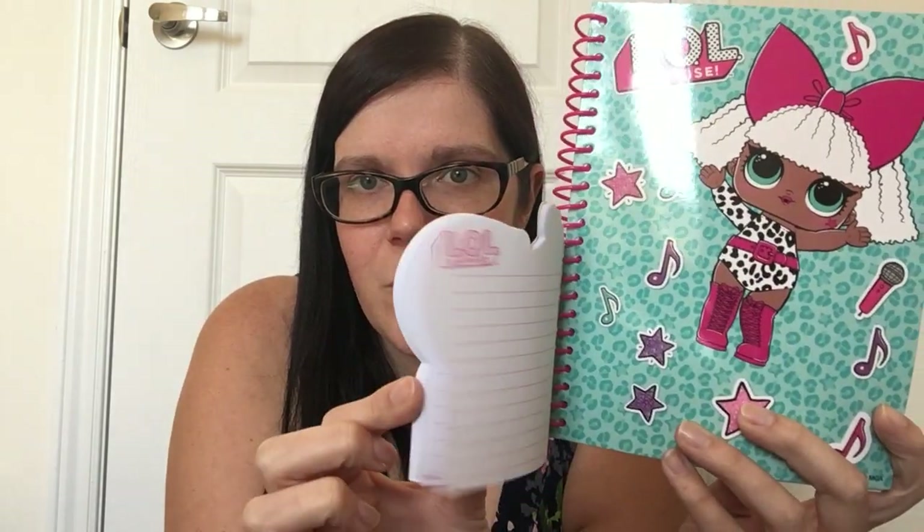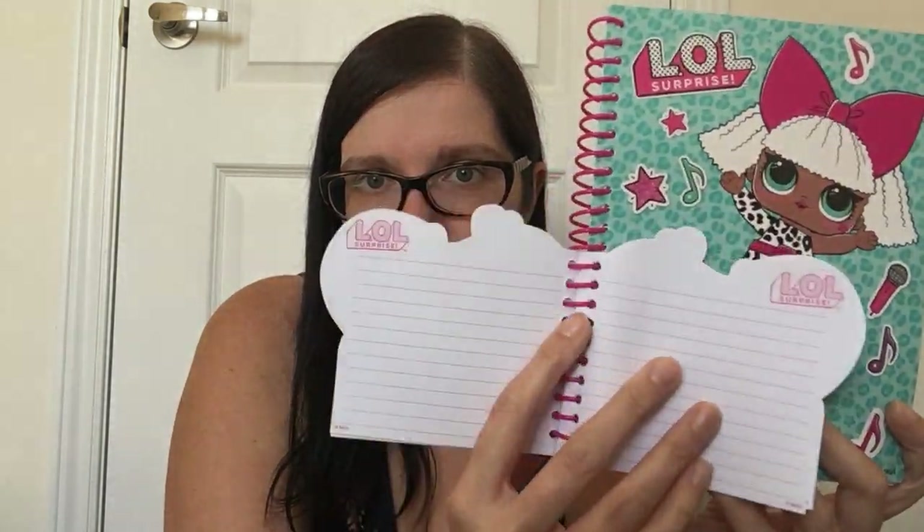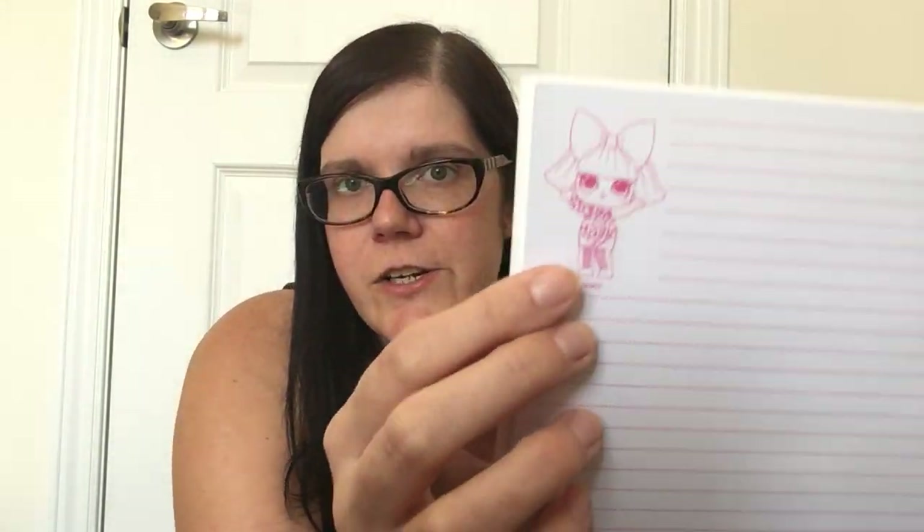Then I got one more notebook for my eldest daughter's birthday — she's having an LOL theme, so I was really excited to come across this. It's really unique: you get 140 pages in the big notebook and then 48 pages in a little notebook attached to the front, shaped like the little dolls on the front. Both have lined pages and the big one has the little LOL doll up in the corner. Absolutely cute for $1.25.